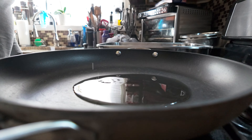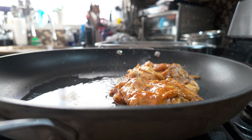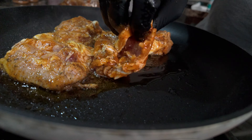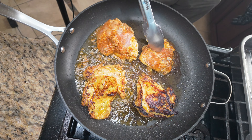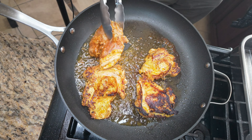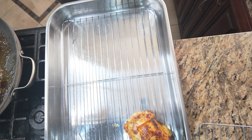In a hot pan, pour a little oil and place your chicken thighs skin side down. Brown on each side for a few minutes — you want to develop a nice crust. Once you've browned your chicken thighs, place them into your roasting pan.